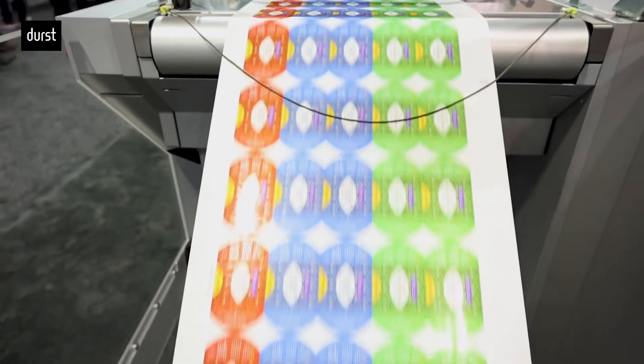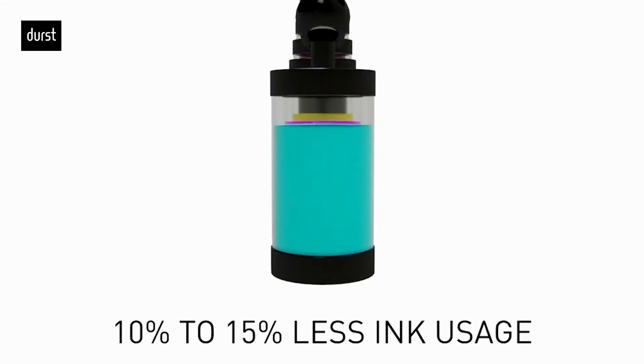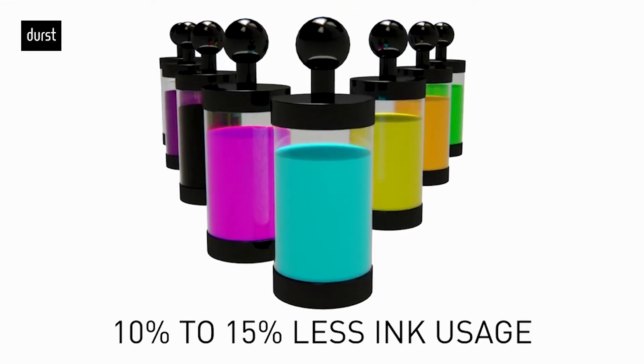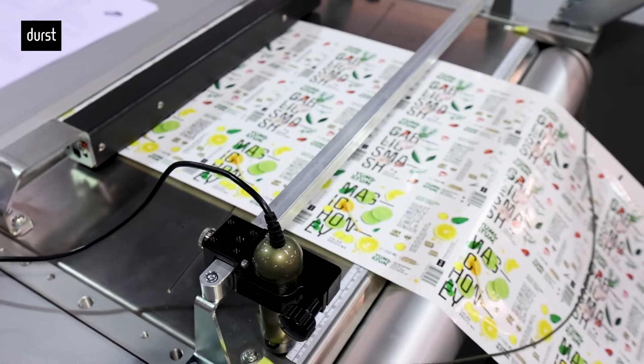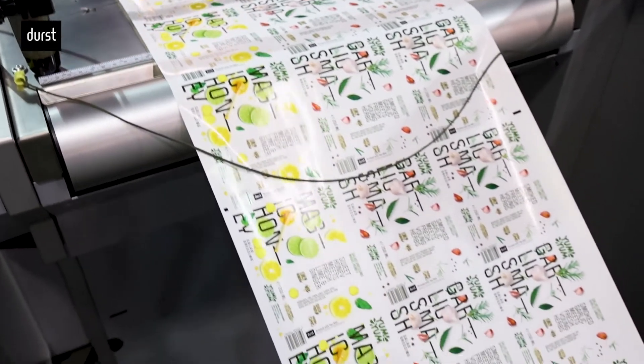The RSCI incorporates Durst's market-proven RSC print engine. Combined with the lowest ink consumption in the industry, it's definitely the answer for label converters that want to transfer mid- to long-run flexo jobs onto a digital press.